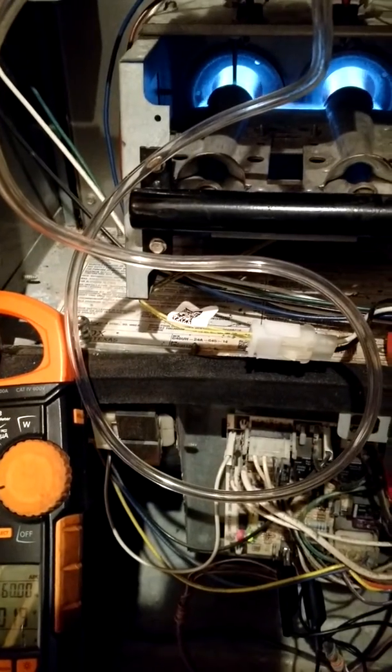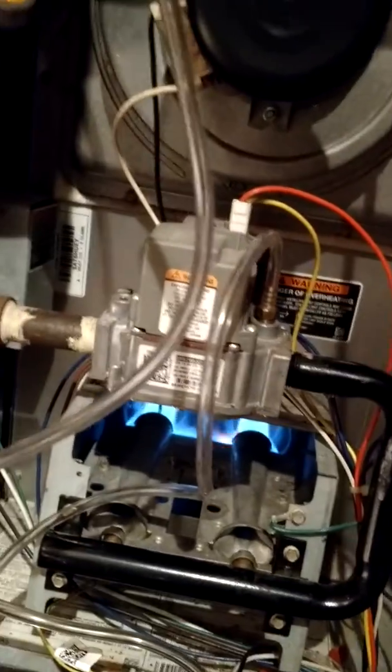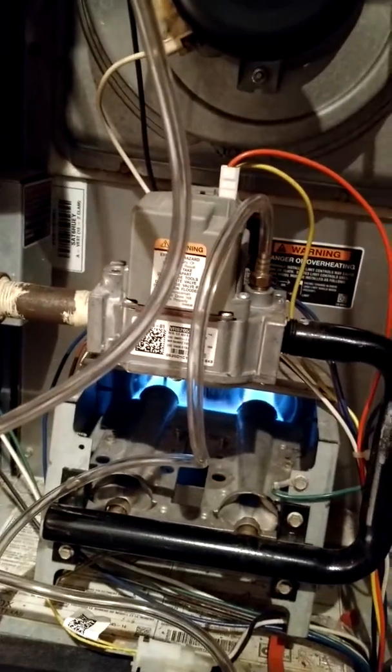Morning, Eagle Mechanical. Working on a gas furnace today. We changed the igniter. Better check the gas pressure — operating gas pressure.